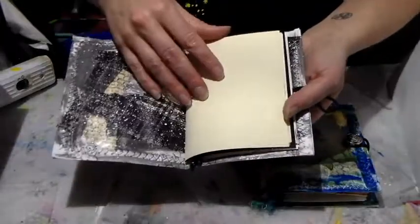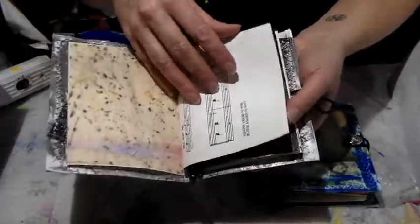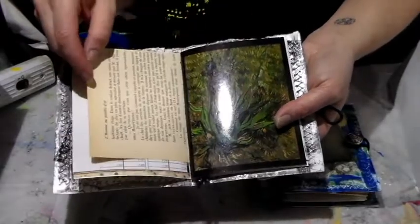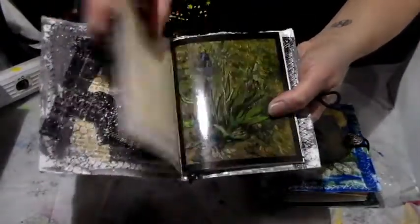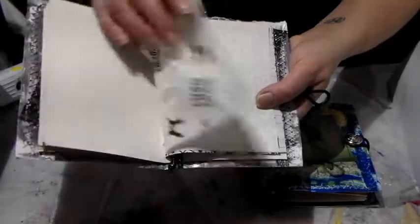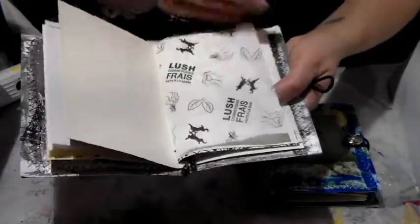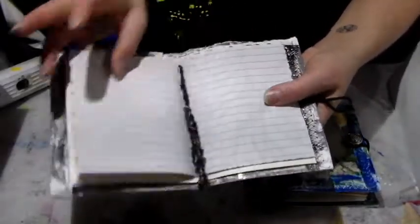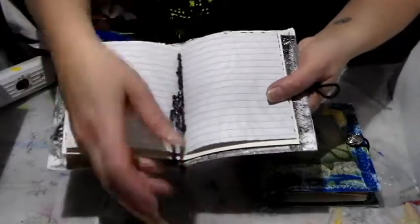I decided to keep the inside black and white as well — or off-white. So there's this paper, then deli paper, some music sheets, then a game scorecard, then a book page. This was the cover of a notebook and the colors fit, so I put that in. This was the wrapping of a soap and I really liked the look of the paper — it fit with the colors. Then a coloring page, ledger paper, and another page. I left the string really long again.